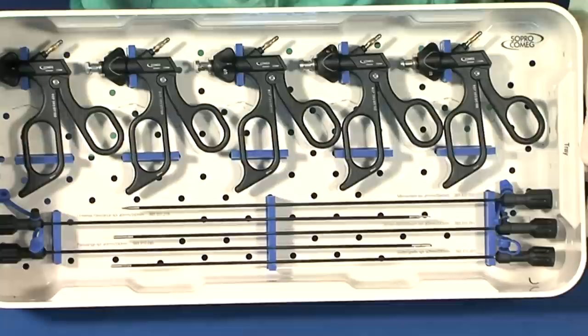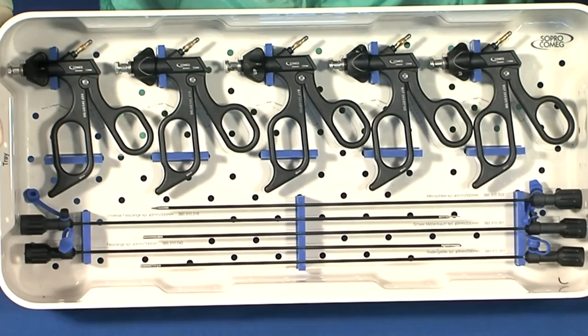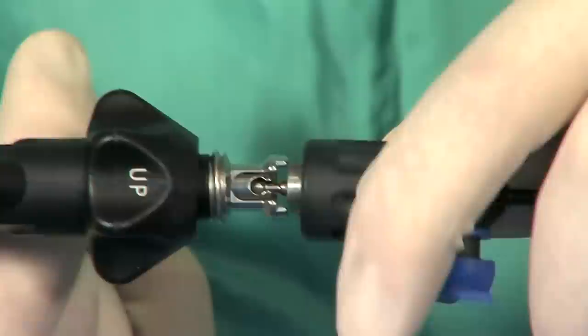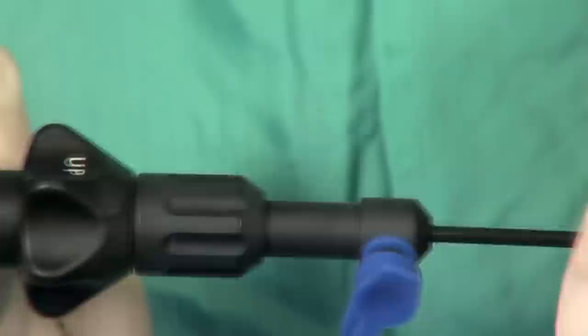The forceps and surgical scissors are composed of an insert and a hand grip, made detachable to ensure impeccable hygiene. When assembling the instruments, the hand grip must be held open and the ball of the insert introduced into the slot designed for this purpose. The hand grip must then be closed and the insert ring screwed on.